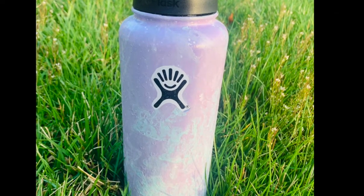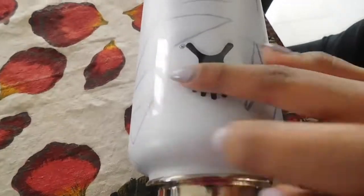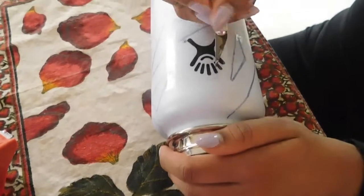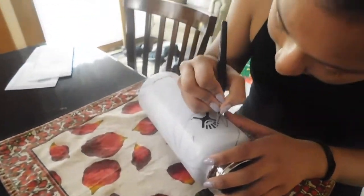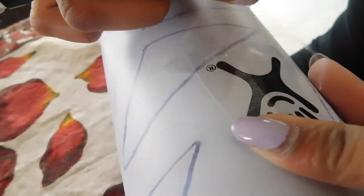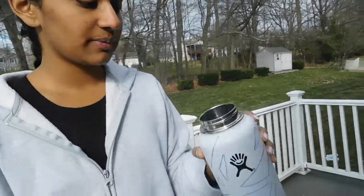I wanted to make a hydro flask using a hydro dip color. I'm going to tape the logo of the hydro flask, paint the hydro dip chamber, tape the logo, and cover it. You can use a hydro flask or any steel water bottle.